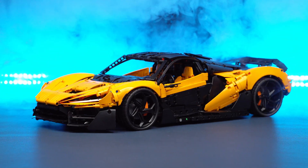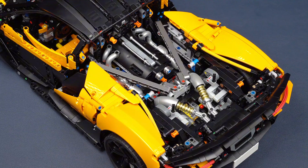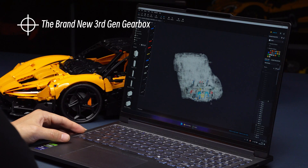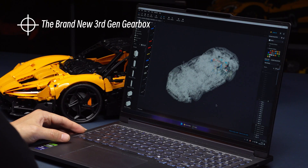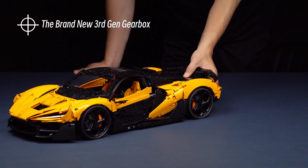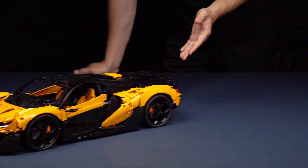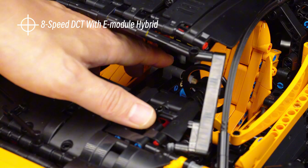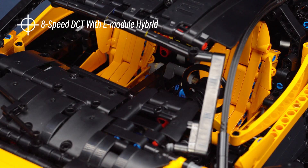This is the brand new Hypercar Zero3. The groundbreaking third-generation gearbox is 50% smaller in size, but comes with the highest transmission efficiency to date. Eight-speed DCT with E-module hybrid, and it can also be put in neutral and E-reverse gear.